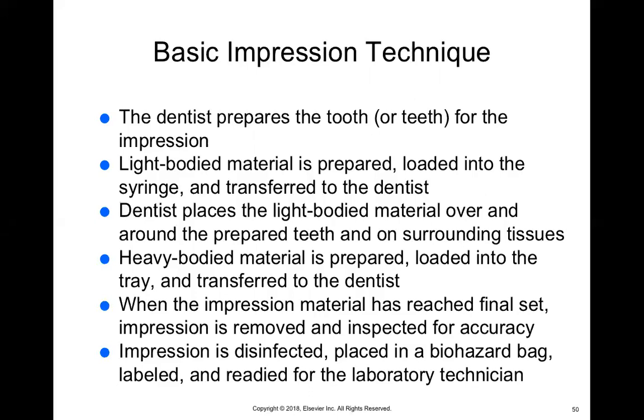You want the tooth you're working on to be highlighted by the light body material — that's usually why they come in two different colors, so you can differentiate between the two. As with any impression, you have to disinfect it and place it in a biohazard bag to send to the lab. When you take a final impression, you do not have to create a model from it. The elastomeric impression material will not shrink over time, so it's okay to place it in a bag and send it to the lab — it will hold its shape for days and weeks.